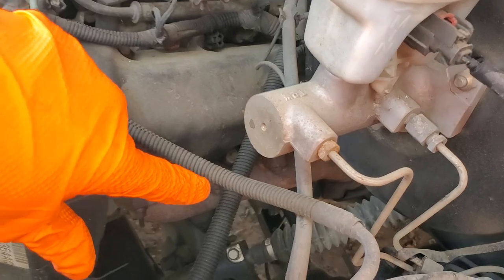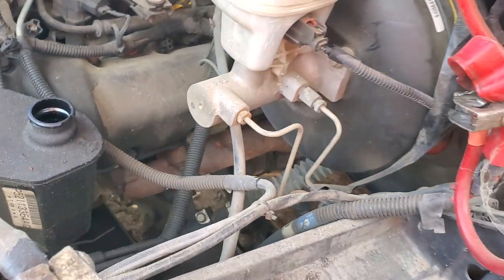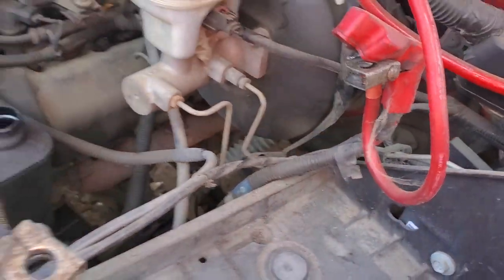First I'll point out to you the starter itself — it's way down in there, so that's where you'll find the starter. It receives the main power through this wire here coming off the battery.